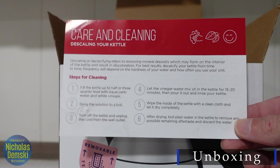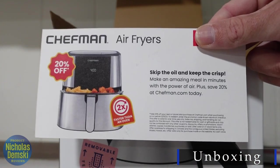It comes with a user manual, a care and cleaning guide, and a 20% off coupon for a Chefman air fryer.